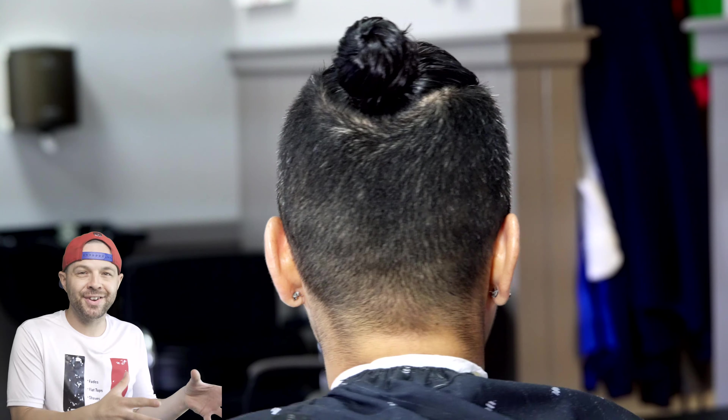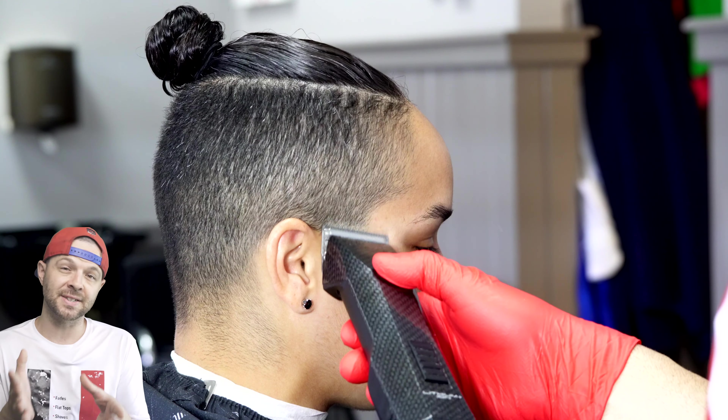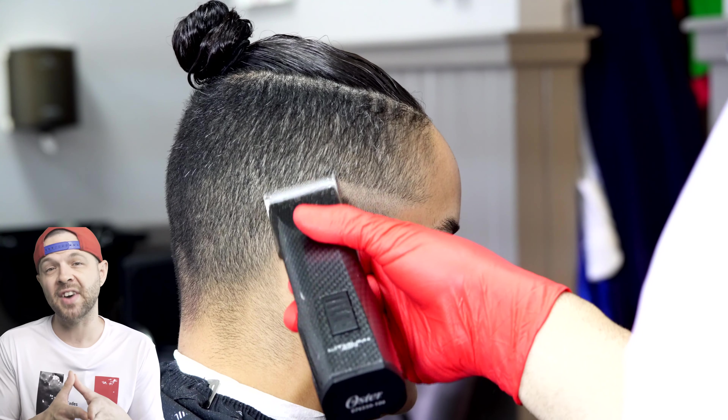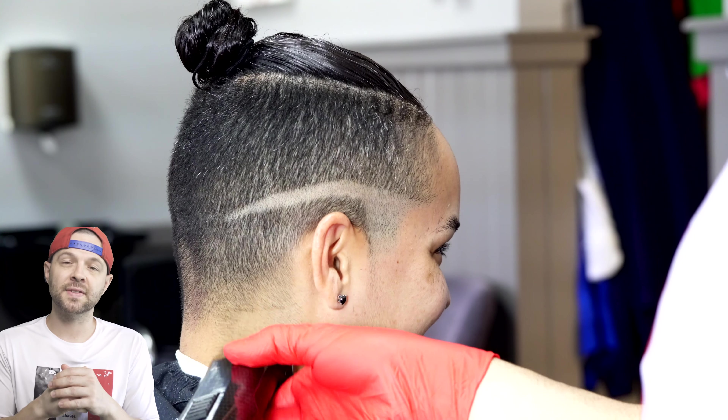So this is my client here. I absolutely love her hair and I would love to throw some designs in it, but let me walk you through the process. This is something you can get done really fast if you use a nice efficient method. If I don't have to pre-cut it, I'm going to jump into a five zero, knock her down, and get this done quickly.